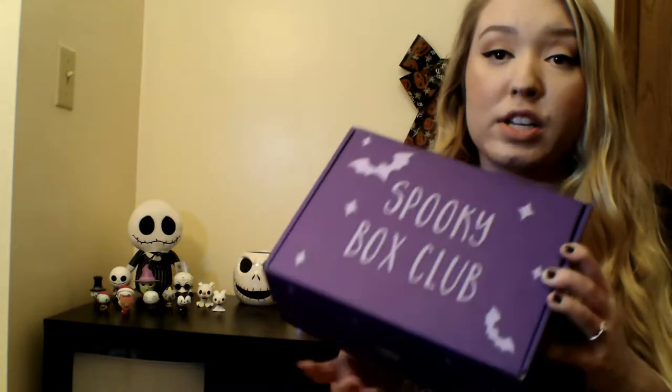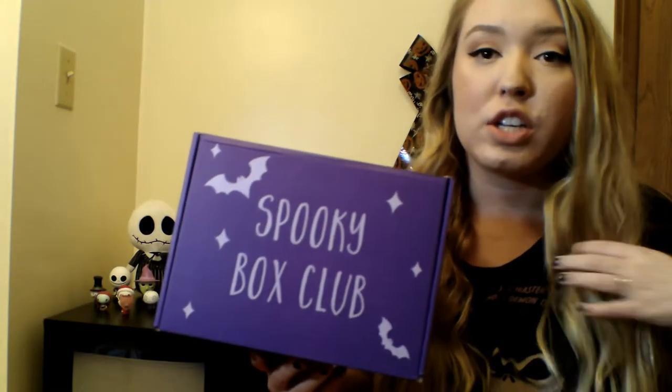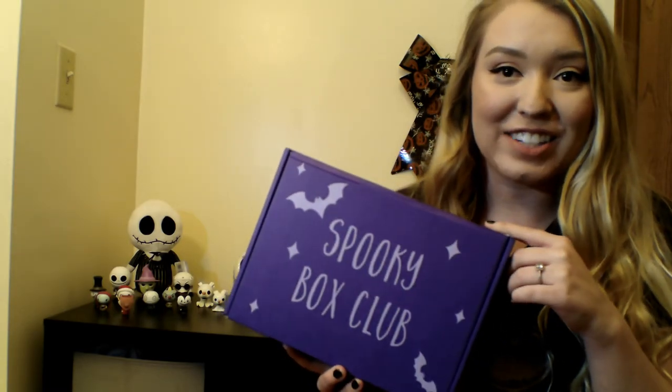I've watched so many other box unboxings and I've loved everything they've ever gotten. I honestly think this subscription box is so cute — if you're a spooky ghoul like me then you will love it. If you want to see more unboxings like this, please subscribe to my channel, leave a thumbs up, and thank you guys for watching.